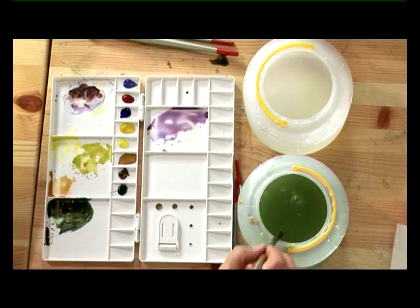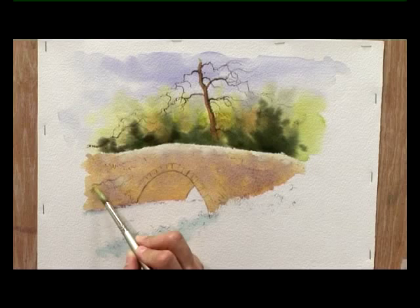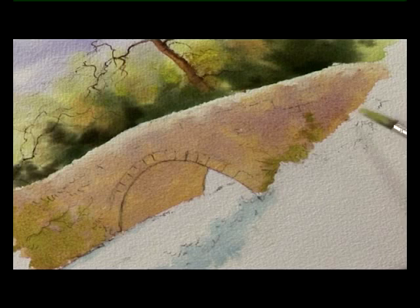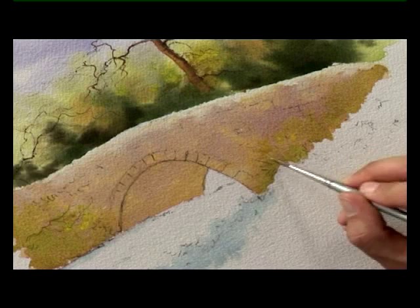While that's still wet and still with the number 10 brush, I'm going back to the green I used earlier in the background, which is aureolin and cobalt blue. Just to represent all the foliage creeping around the stonework on that far bank, I'm just dropping that in while the stone colour is still wet. I've now got a smaller brush — a large detailer — with some neat lemon yellow on it, and we'll put in a few suggestions of leaves and foliage as well.